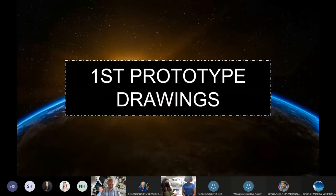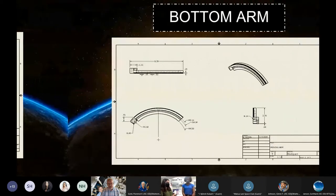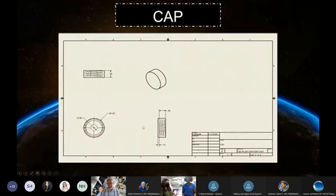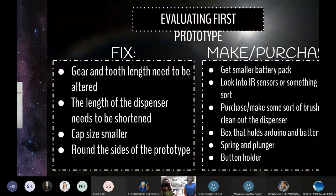After sketching out our ideas, we began to design them in Inventor 2018 and 2020, then 3D printed the pieces to create our first prototype. This design functioned, yet not as intended. We therefore concluded that many changes needed to be made and additional parts needed to be purchased.